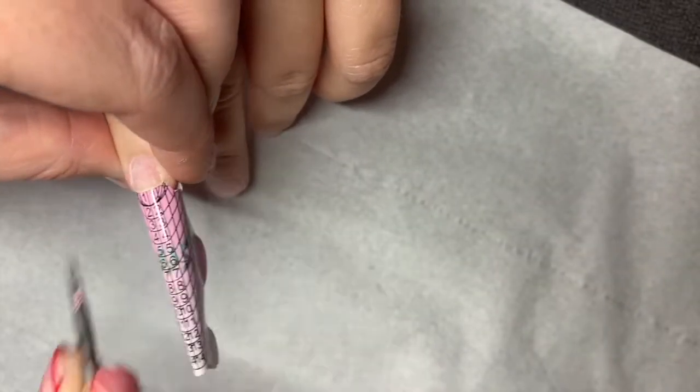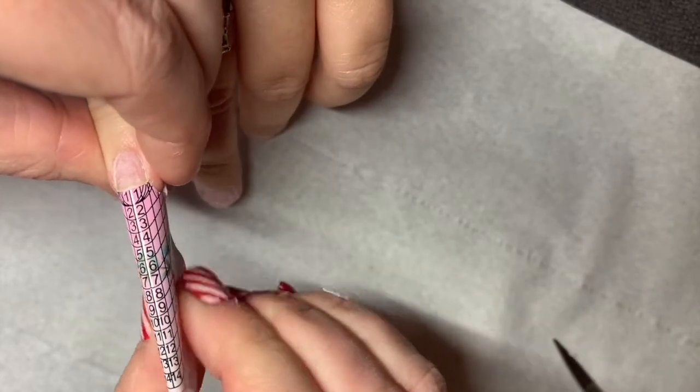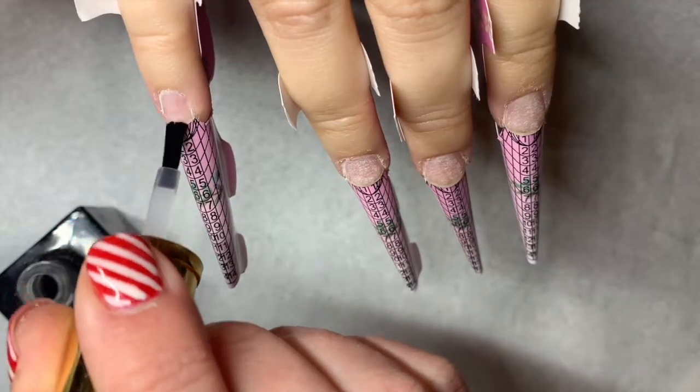This client likes to have her nails sculpted, so I'm using the Floral Glitter Bells sculpting forms. I've cut them to shape and just positioning them right on her nails.